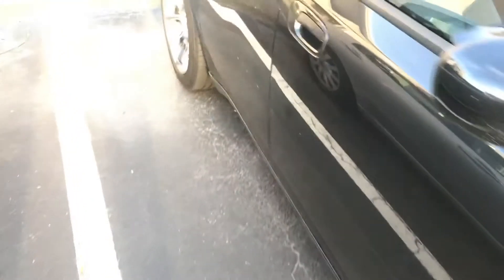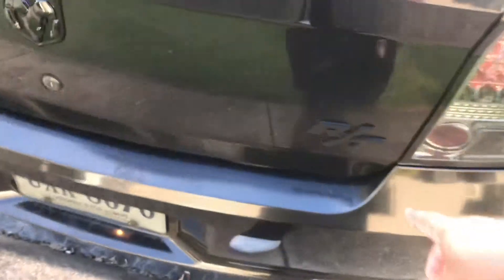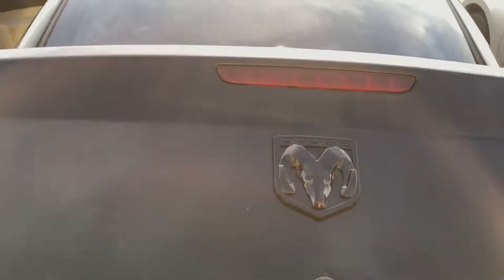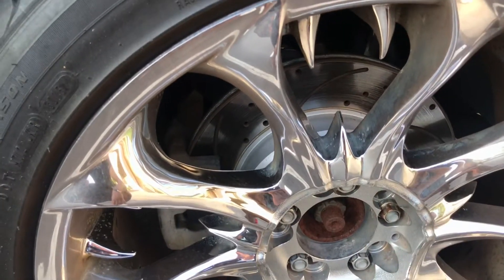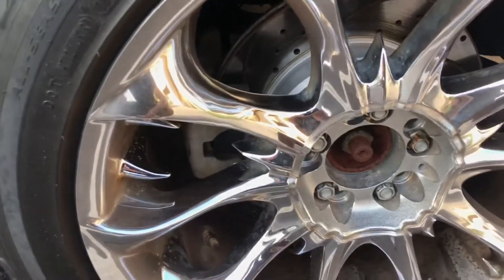I debadged the whole car - even took the badge off the side, you can still see where it was. I'll be doing a paint correction on the car anyway. I've also done the tail lights. As for the trunk, there's nothing in it - I'm debating whether to get it lined or not. The rims came with the car but I don't like them. I did get slotted drilled rotors and ceramic brakes, which are pretty nice, but I need to change my brake fluid.